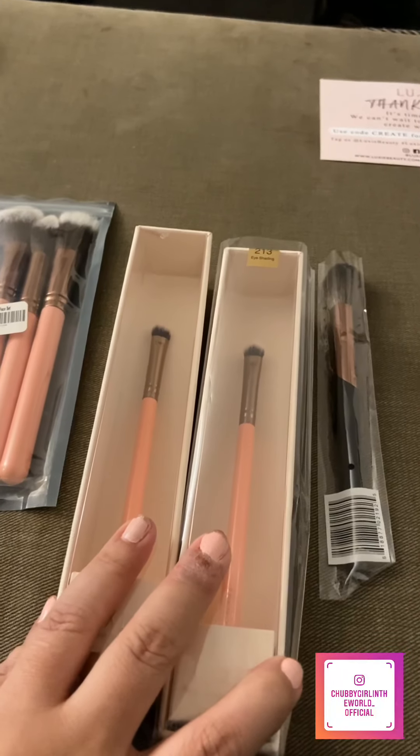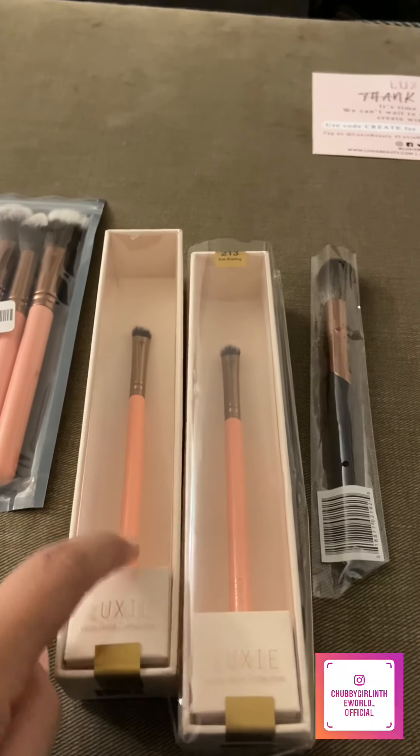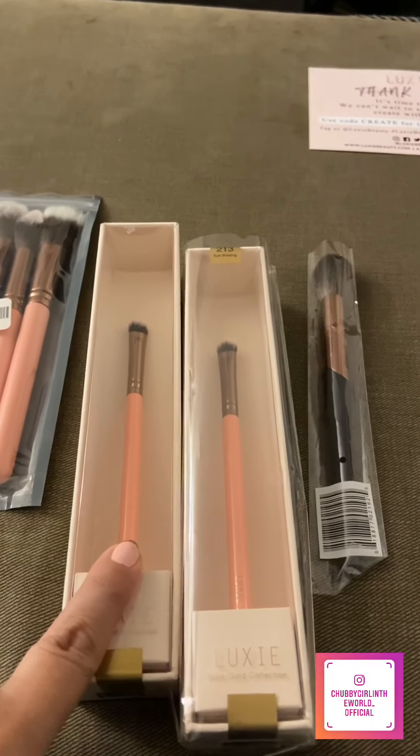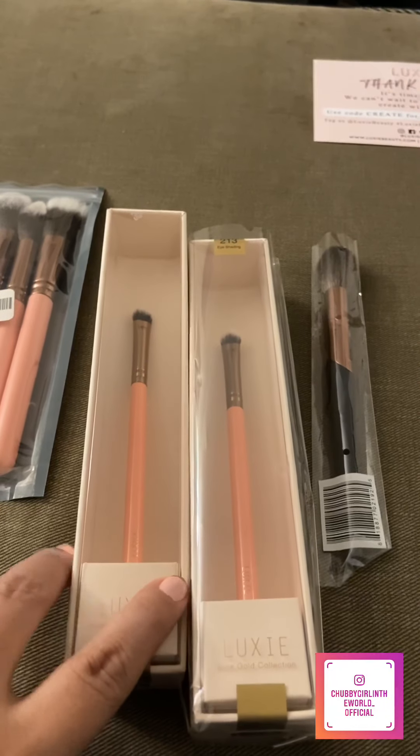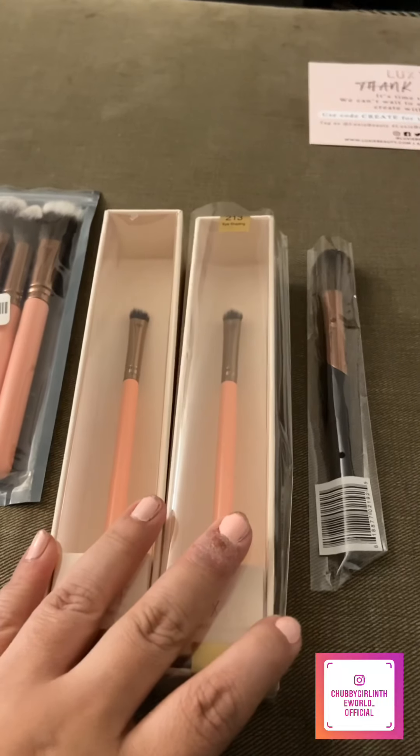You don't want to keep them submerged in water too long because the handles will crack, since it is wood. The ferrules on these are really, really good. I've had the other one for about two years now, so these are really great investments. I think they were on sale for like $5.